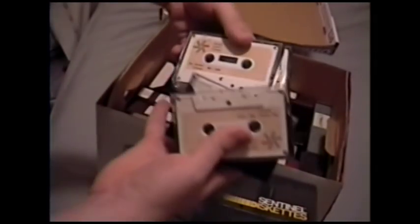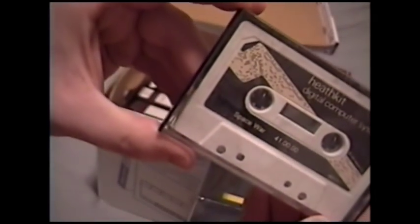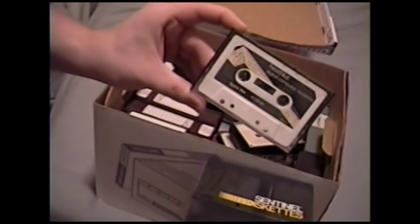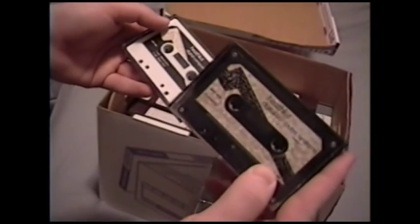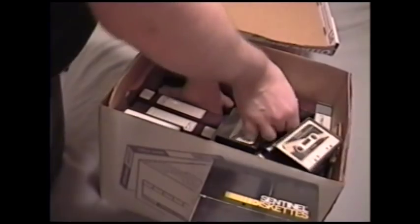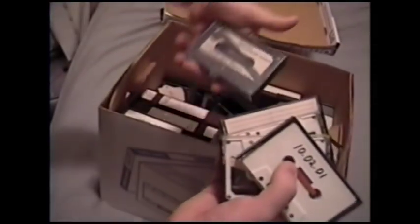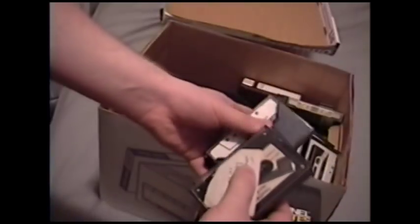These are all tapes — looks like for the Heath users group stuff. They're not really labeled, just have part numbers, so I really don't know what they're for. But this one intrigues me: that's Space War. In case you're not familiar, it's one of the very first games ever made, back in the '60s — again, I assume for a Heathkit system. There are also tapes with debug and basic programs, extended basic, and a lot more. I guess I need to find out what these actually go to.